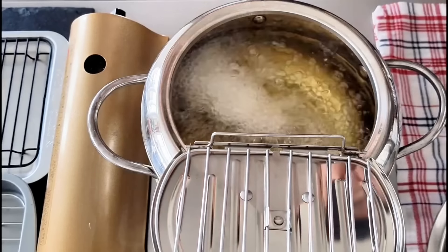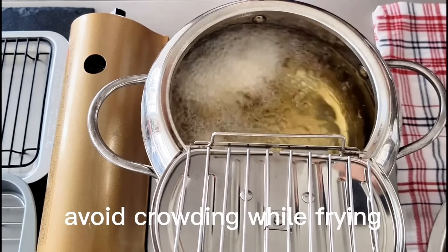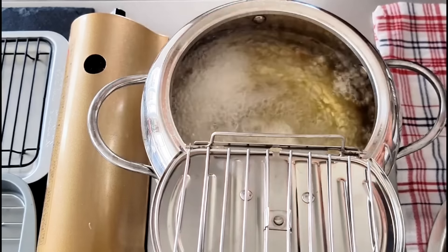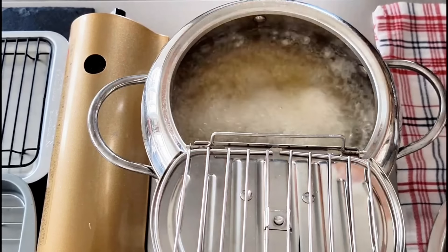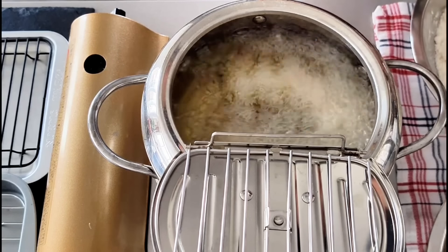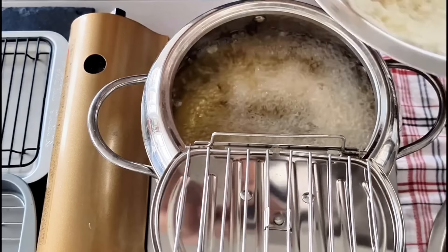Once you drop the chicken meat into the oil, don't move it around too much yet. Each time I will deep fry about three to four pieces, depending on how big your fry pot is — try not to crowd the meat. Let it sit in the oil for one to two minutes before you move them around gently.